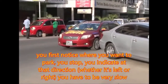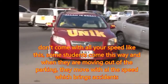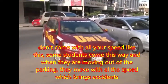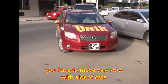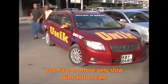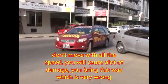When you notice where you want to park, you stop, you indicate, you come very slow. Don't come with all the speed. Some students come this way, and when moving out from the parking they also move with all the speed, which causes problems. You need to move very slow, with a lot of care. Don't move at speed — you will cause a lot of damage.